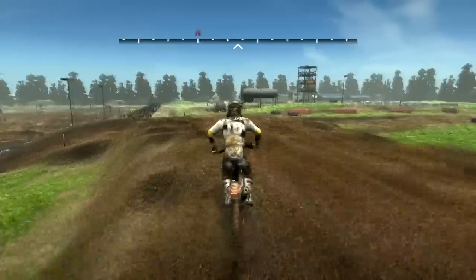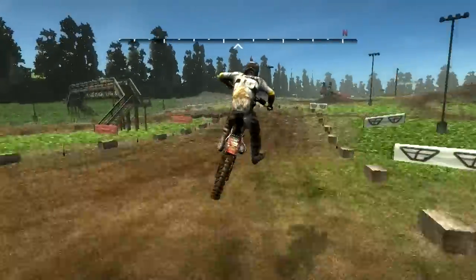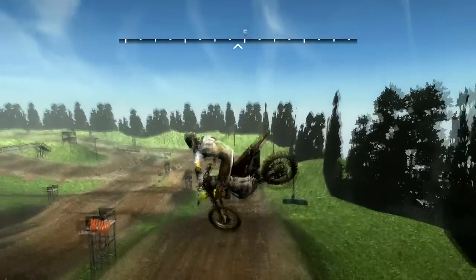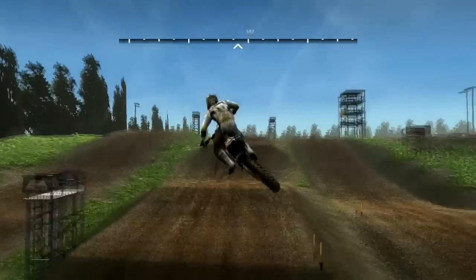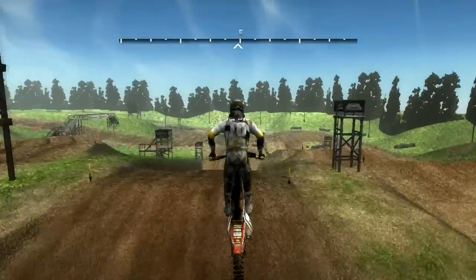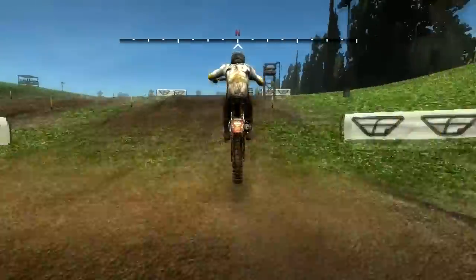I'm going to switch things up a little bit here. This is the finish line by the way — pretty big, awesome finish line, fun to throw some victory whips over that. Big over-jump, gonna have to stretch this out and case it. You can see if you hit it just perfect and carry your speed, you can actually clear this whole thing, but it's very difficult.